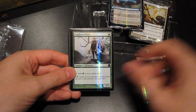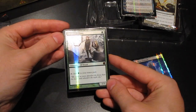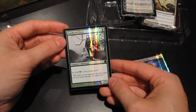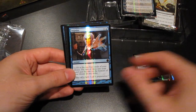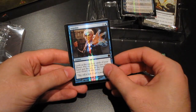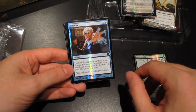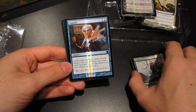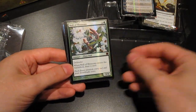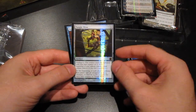Fyndhorn Elves — this was the first time they functionally reprinted Llanowar Elves, so it was a second option if you needed more mana elves in your deck. Impulse — a great card to get you what you needed; of course many cards have since surpassed this, but that's true of many cards in this set. Not all are powerhouses, but just historically important. Wall of Blossoms. Thran Dynamo. Tangle Wire.